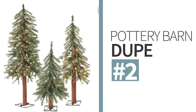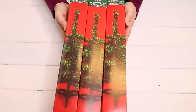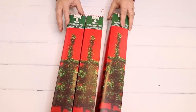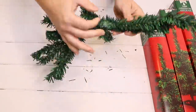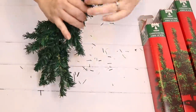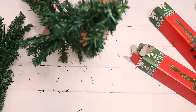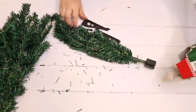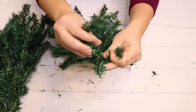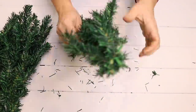For the second Pottery Barn dupe I'm going to try to recreate these pre-lit faux alpine trees that come in a set of three for $149. This one might be a little bit of a reach but I'm going to try my best. I'm going to use three tabletop Christmas trees from Dollar Tree. I'll remove the base, set the stands aside for later, take all three trees out of the box, fluff the branches out, and turn them downward. To me that kind of looks like one of these alpine trees, and alpine trees are a little more sparse than a regular spruce Christmas tree, so I think these will work to my advantage.